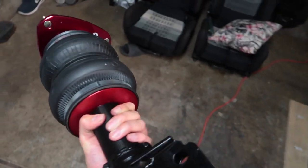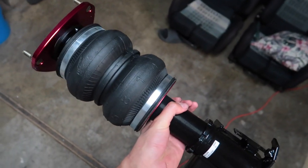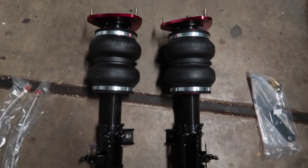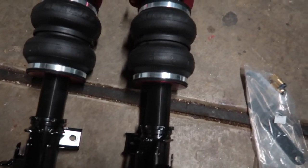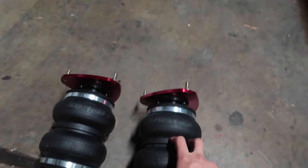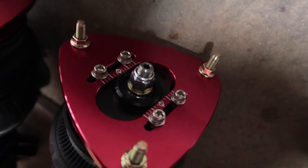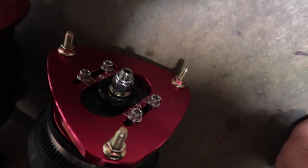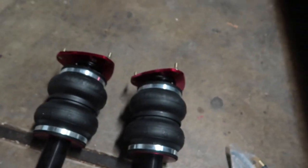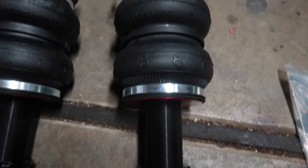This just looks clean — the airlift bag strut is some good quality stuff. Here's both the bags side by side. You're going to get a dual bellow bag in the front, and the rears are sleeves as I showed you earlier. They're camber plated — you get a decent amount of camber from these top hats, but you can invest in aftermarket top hats that'll give you up to minus seven degrees. Look at that travel — it's clean.